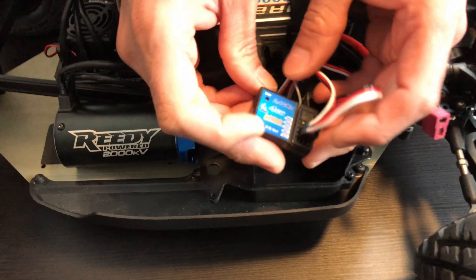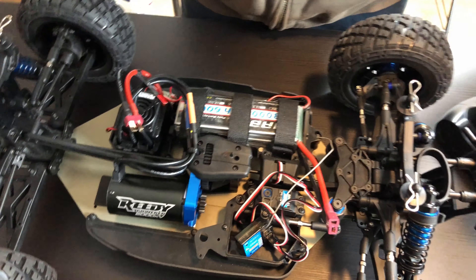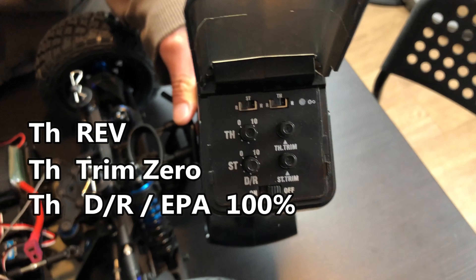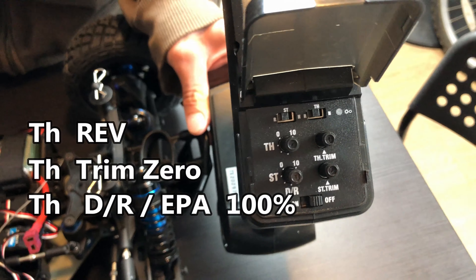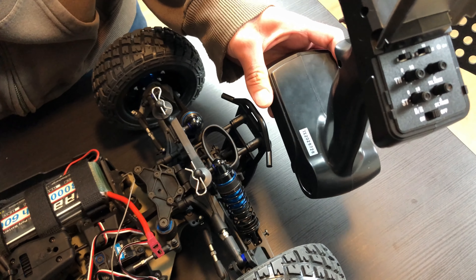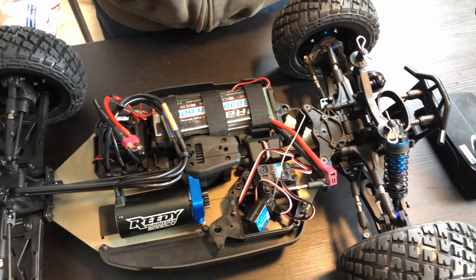The first thing you need to do is have the ESC plugged into channel 2 on the receiver. Once that's done, you need the settings on your radio in the right spot. The throttle channel needs to be on reverse, the throttle trim needs to be at zero, and the throttle dual rate should be at 100%. With some radios the throttle channel might need to be on normal, but with most radios it has to be on reverse.